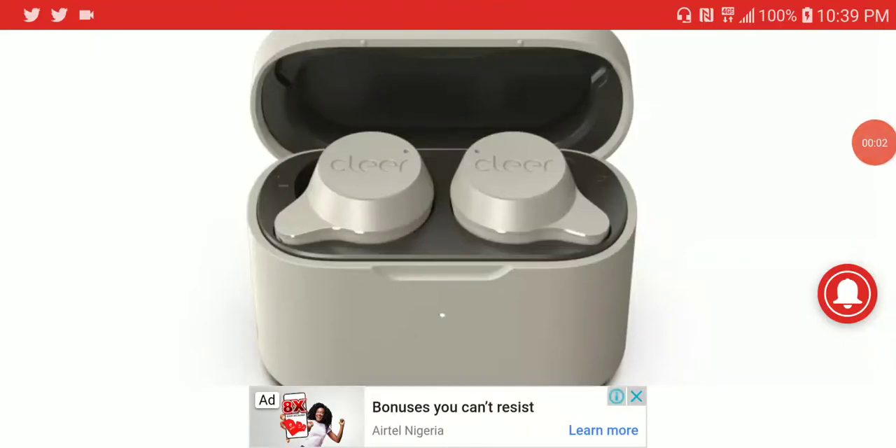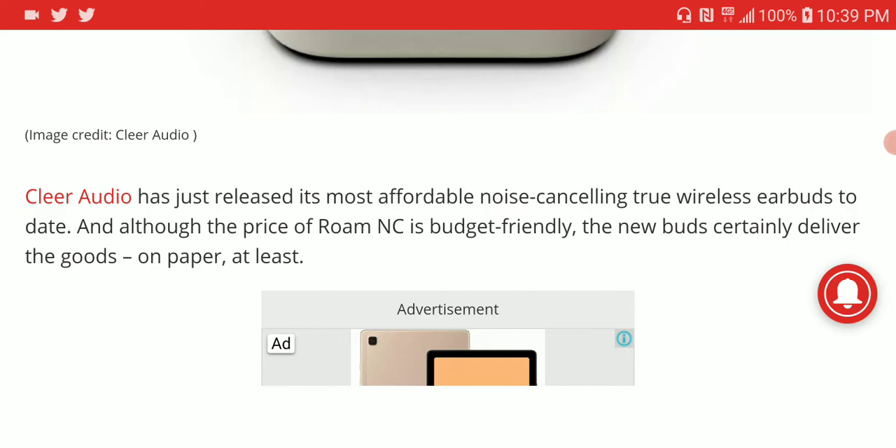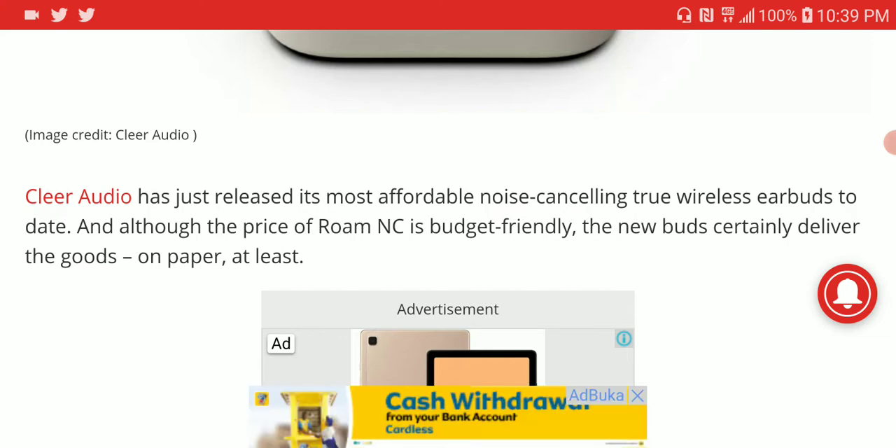Clear Audio just released another earbud — their new model is the ROM NC earbuds. It is a very budget earbud, not expensive, and most people can afford it at $60. It comes with noise cancelling and is very good, at least for the price. It's one of the most affordable noise-cancelling true wireless earbuds you can buy.